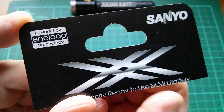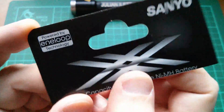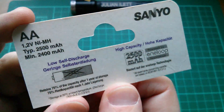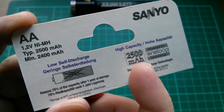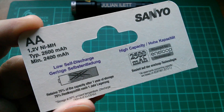And then there are these Sanyo 'powered by Eneloop' XX cells. Now these didn't have so many recharge cycles — I think it was 500 recharge cycles — but they're higher capacity, 2550 milliamp hours. They are also low self-discharge cells.